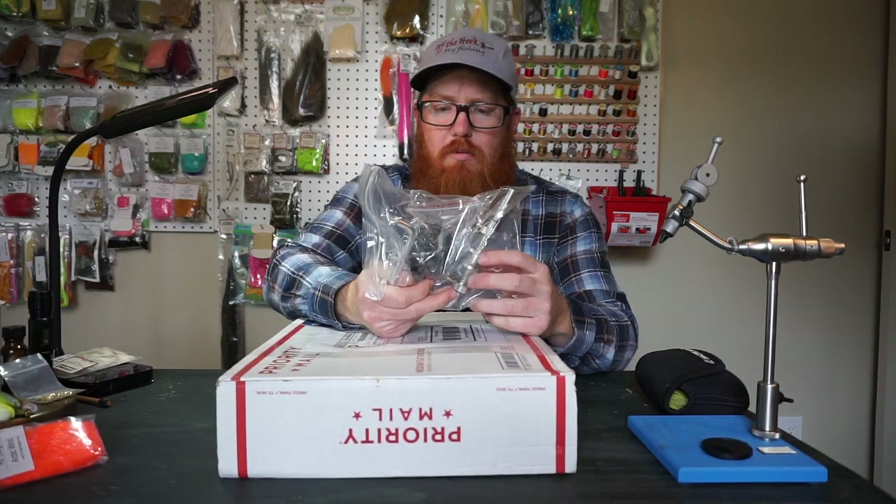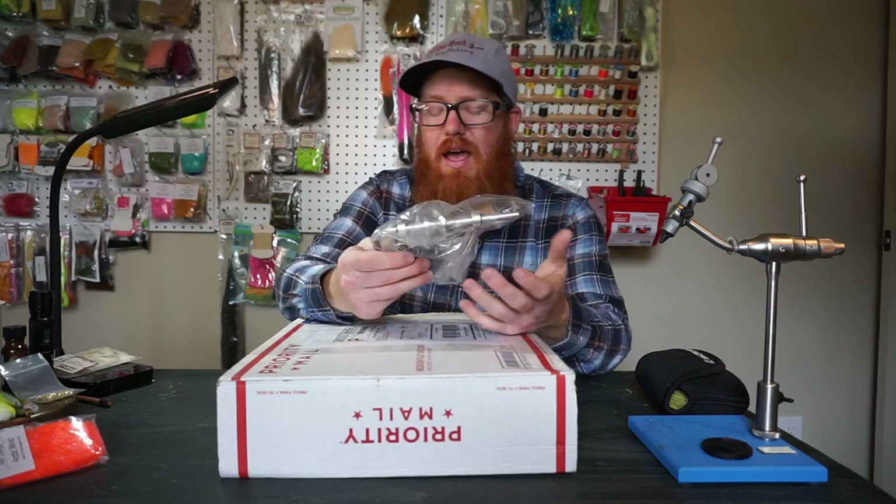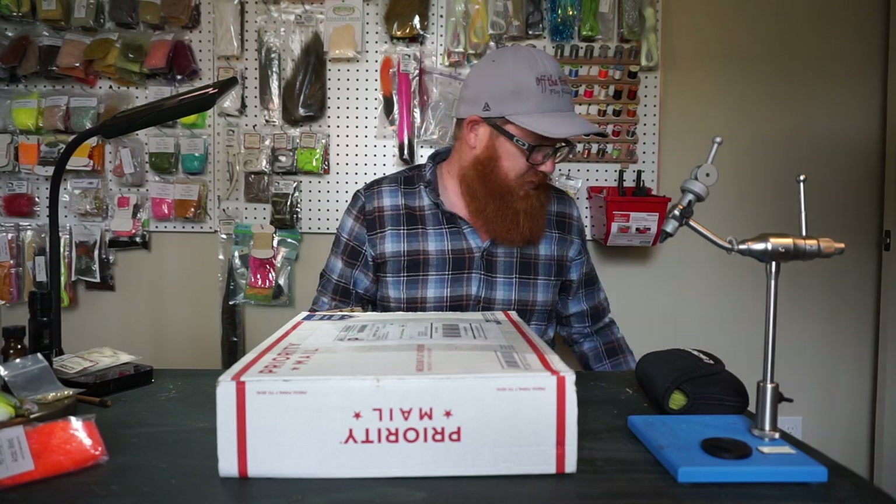He also, on his website, sells these — they're just spoolers for spooling on new line. I have a tough time getting the line put on myself. It's easy when you've got someone holding a pencil and kind of spooling it up for you, but I always end up getting line twists, so I got that. It was about $10.